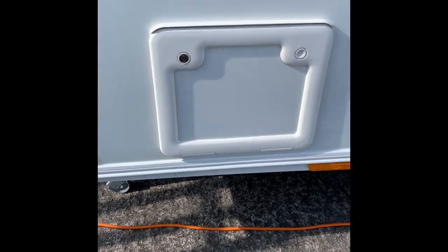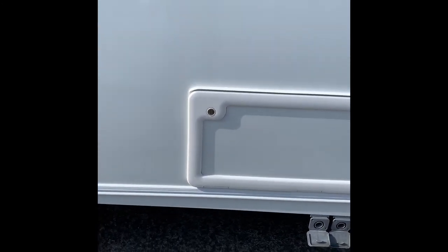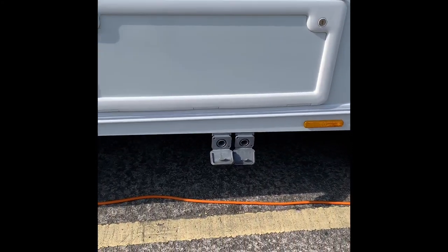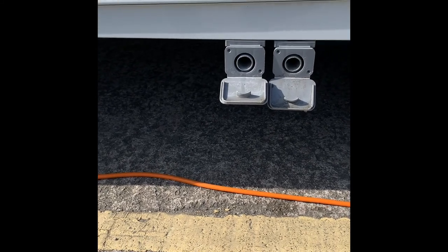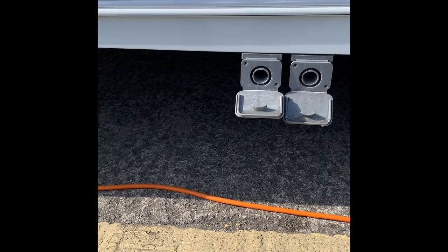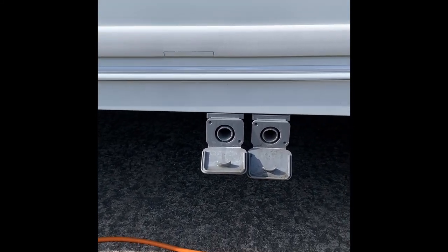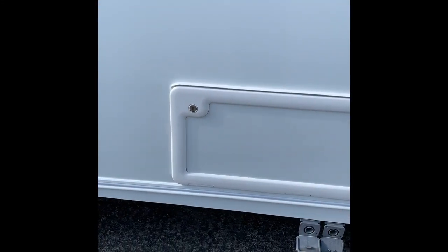Remember to close up that flap otherwise you'll have problems a bit later on - I'll explain that when we get inside. Here is the gray waste pipe area - that's for the two sinks, kitchen and bathroom, and for the shower. We'll supply you with the gray pipe for that. The external locker goes under one of the single beds - a nice size with a good bit of storage area, and you can also get to those from the inside of the caravan.